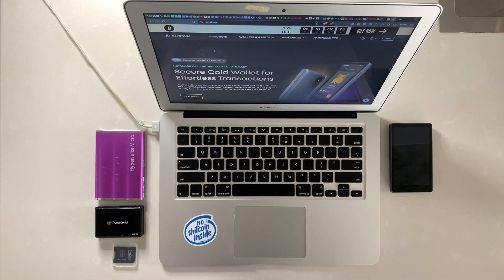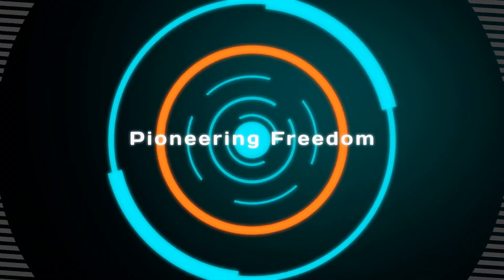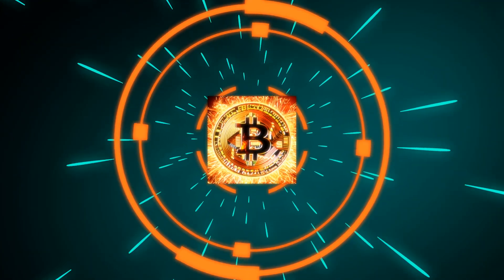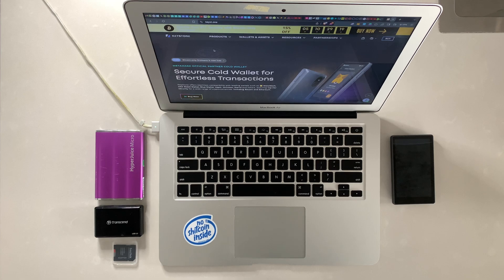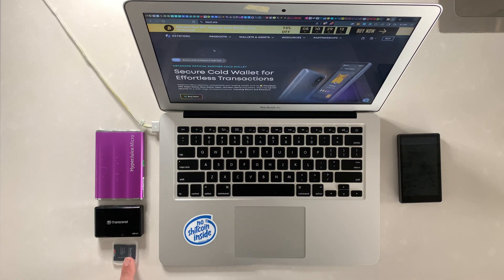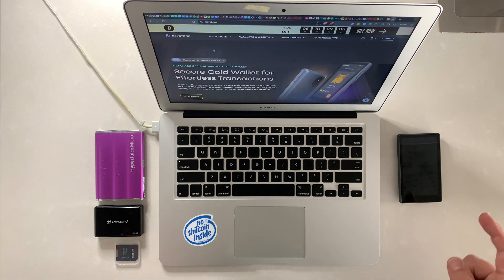I've done a video on Sparrow wallet — how to verify the download and how to set it up — and I'll link to that in the show notes below. Some prerequisites: we're going to need our Keystone 3 Pro, an SD card and SD card reader, and I also have a power bank case to power up the device.